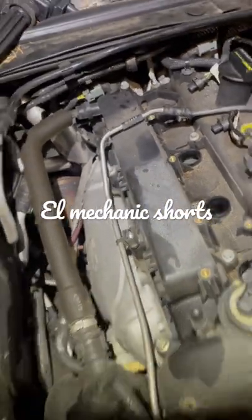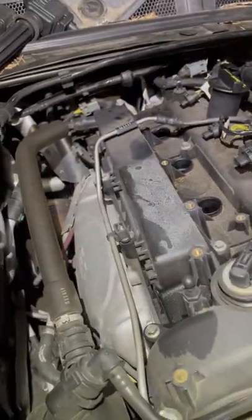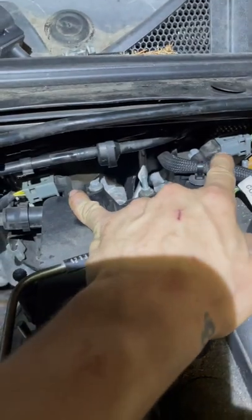Like, subscribe, comment, hit the bell. Jaguar XF — this is a four-cylinder. We've got cam and crank sensor locations. You have exhaust side right there, intake right there — that's cam. And cam — there's two on this one, that one and that one. Two gray plugs.